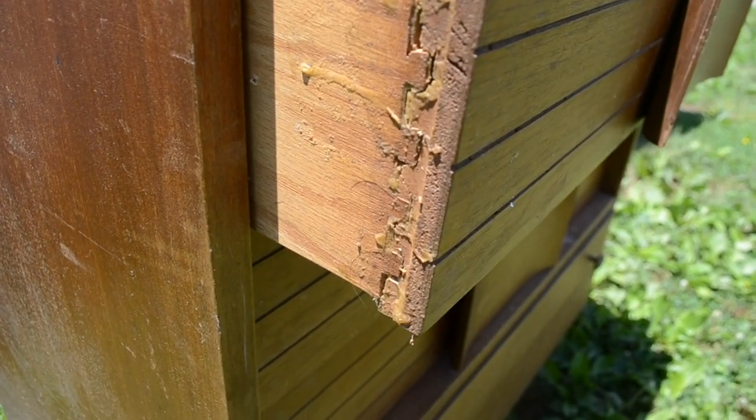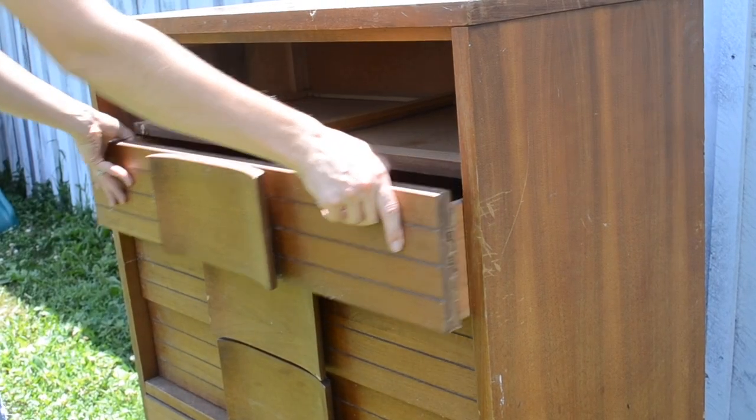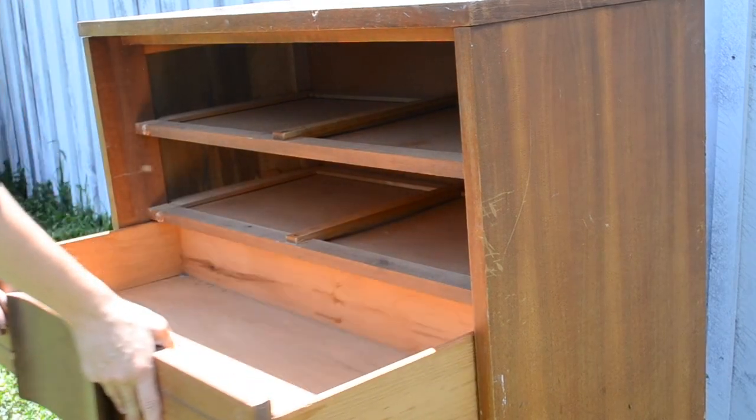Two of the drawers have been previously repaired. Apparently the dovetail joints got severely damaged and someone just kind of glued them together. Although they're still pretty secure, they're going to need a little attention. So to get started on this makeover, I removed all of the drawers and then I removed these unique drawer pulls.